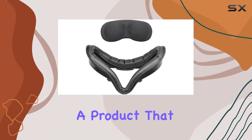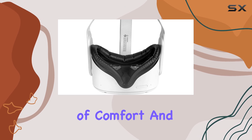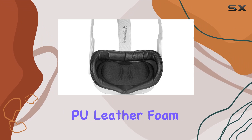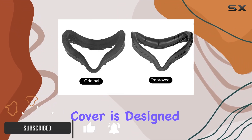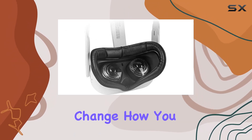Today we're diving into a product that promises to elevate your Oculus Quest 2 experience to new levels of comfort and protection. The VR facial interface bracket and PU leather foam face cover pad replacement, along with a protective lens cover, is designed specifically for the Oculus Quest 2, and it's something that might just change how you approach your VR sessions.